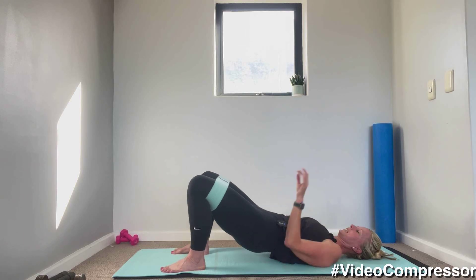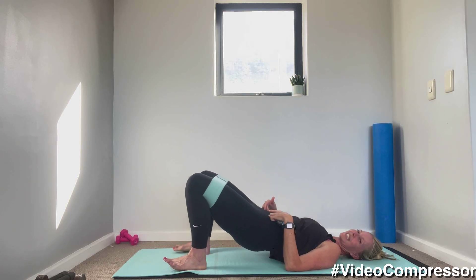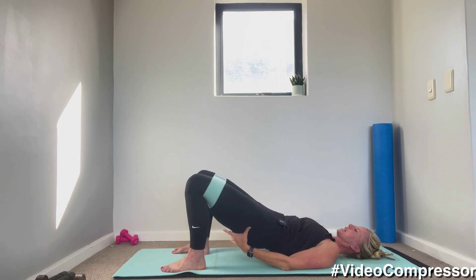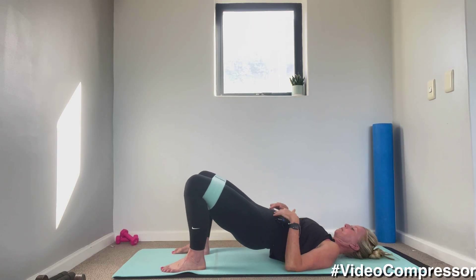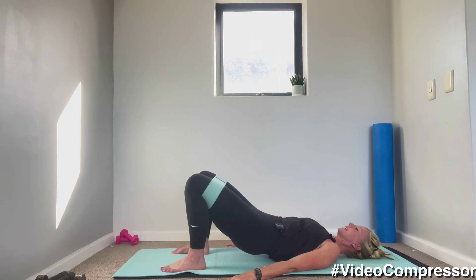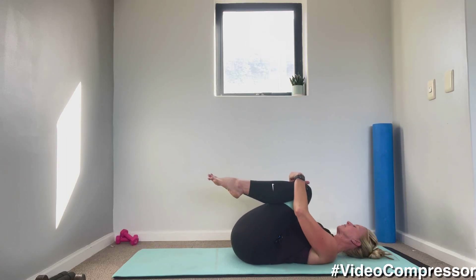Nice, excellent, keep squeezing. Tummy in — push through those heels. 20 seconds to go, squeeze that butt. 10 — tummy in. Three, two, one and relax it down. Your bottom is going to look very perky in France, Laura — that's what we want, perky!